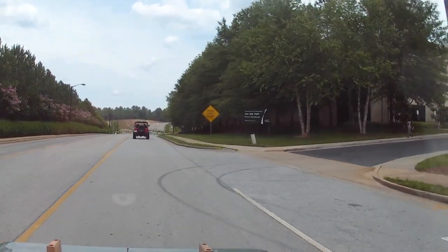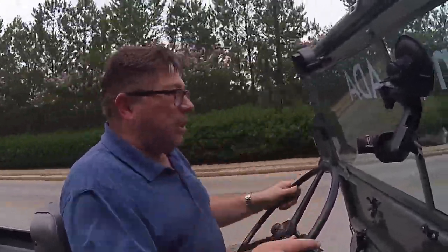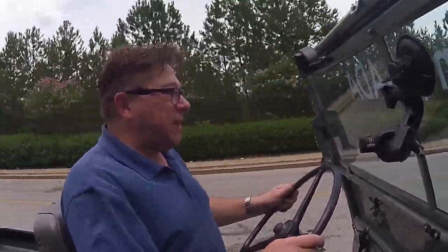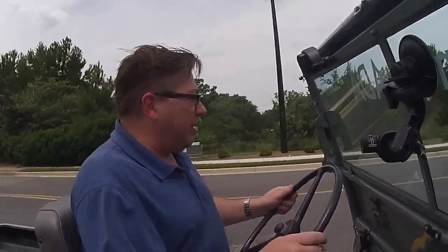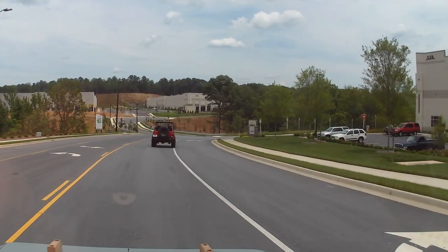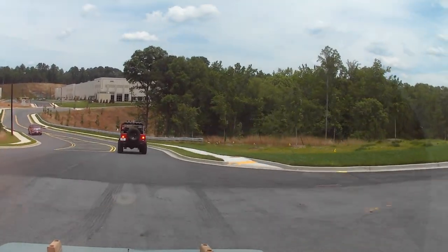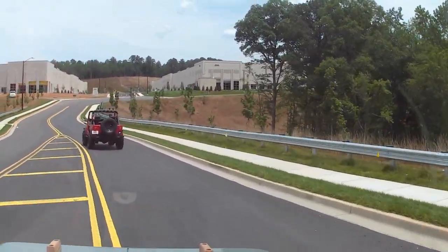We're going all of 30 miles an hour. This is the industrial and office complex area, so it's not exactly speeding — and I don't exactly want to speed in these things either. I mean, this thing is absolutely immaculate. Having just driven the forward control one, this feels relatively normal.